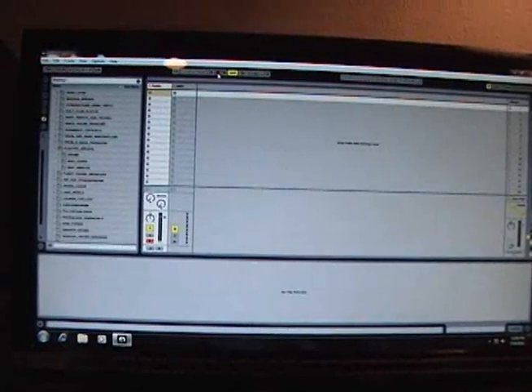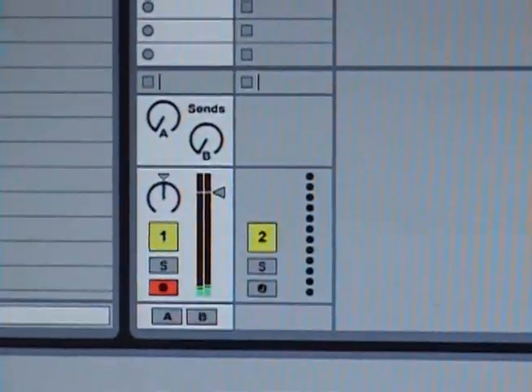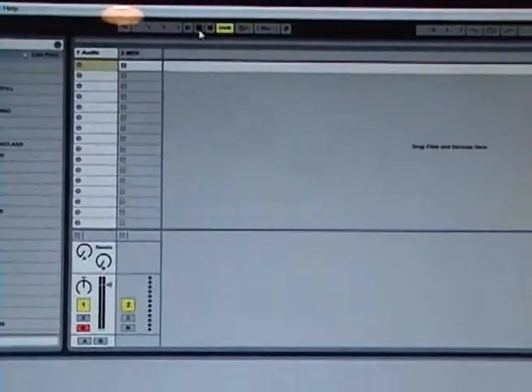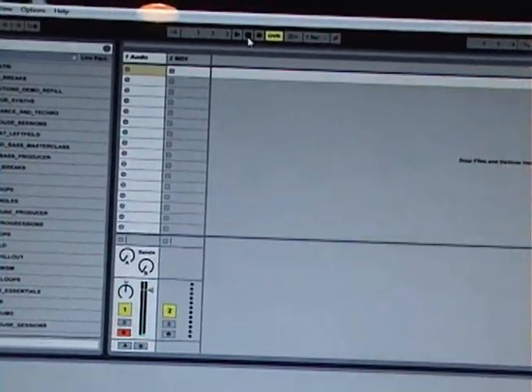Now we have to make sure that our audio track is activated, and you know that by the red highlight. If we play a few notes, you'll see that it is active. I like to start Ableton first, and then after the count in, start the Akai. You'll see why later.